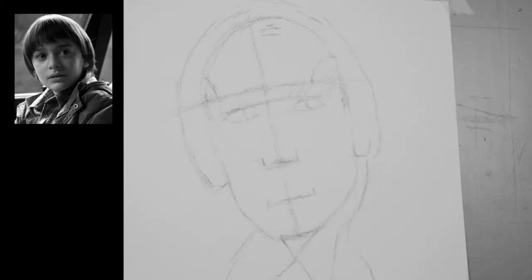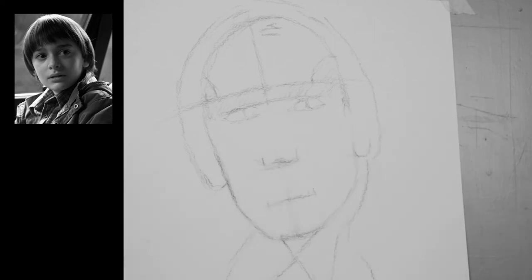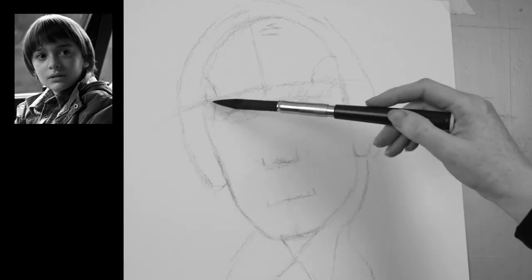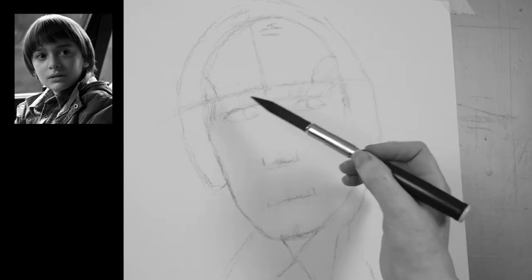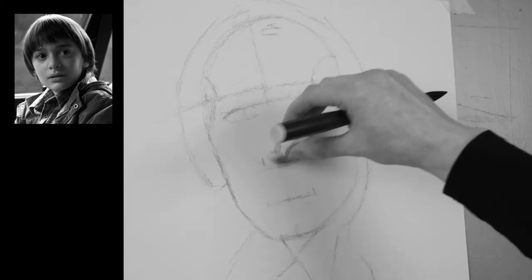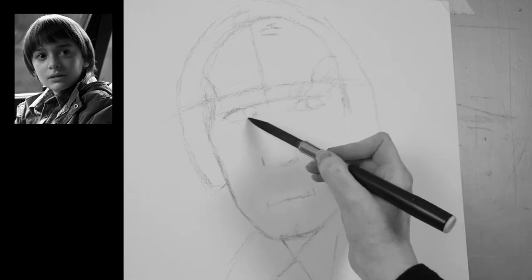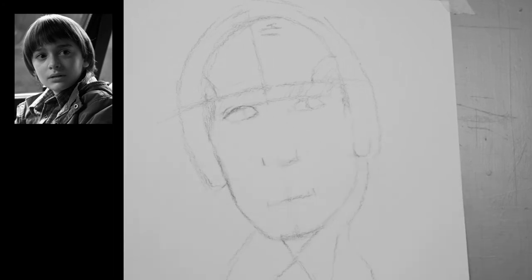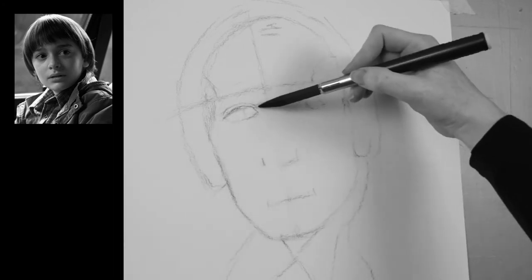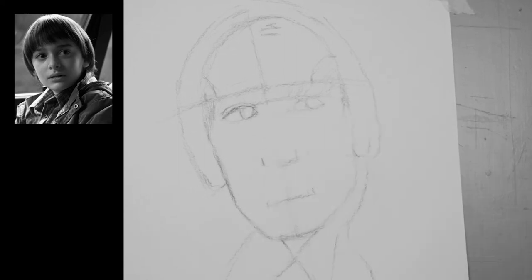Take out the lines you don't need. Remember the method I gave you in part one is just a guide to help you find proportions. You will need to tweak and move these markings to find a likeness. You will notice that I'm constantly checking angles — it's really important to be aware of this and keep lining things up. It's also very important to keep looking at the model.